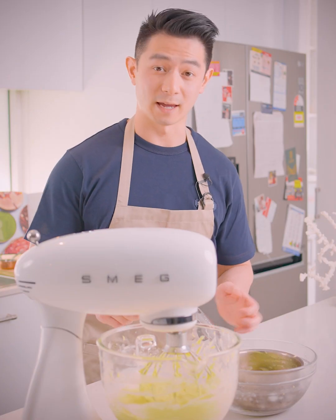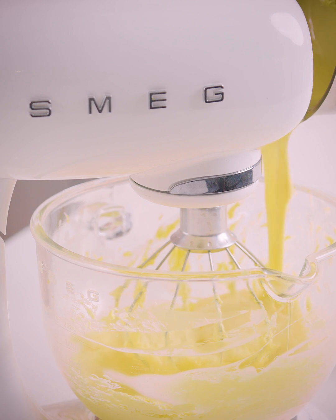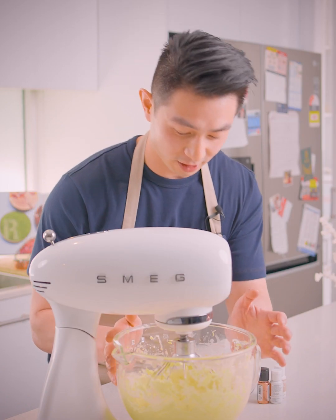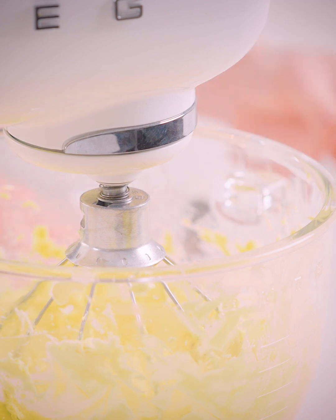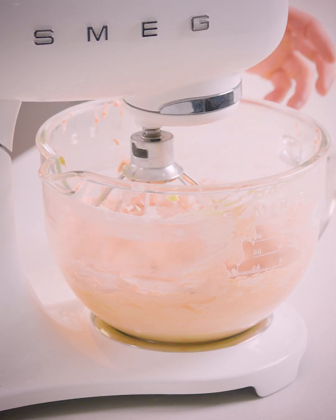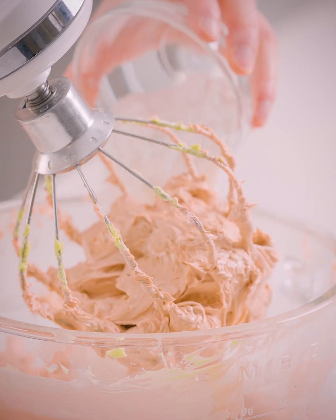Now that the egg and sugar mixture has cooled down, we'll put this into the butter and whip it all together. Now our buttercream mixture is nice and fluffy and very smooth. The next thing we're going to do is add in a few gel colourings and try to make this a nice leathery kind of tan colour. Then we're going to add in 50 grams of coconut milk powder to flavour up the buttercream.